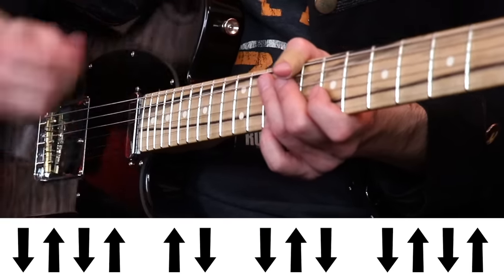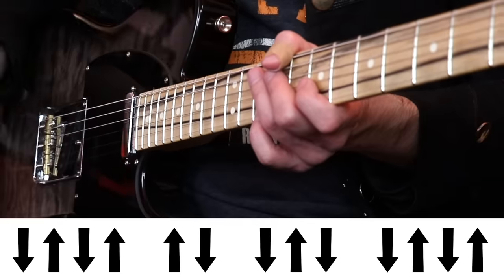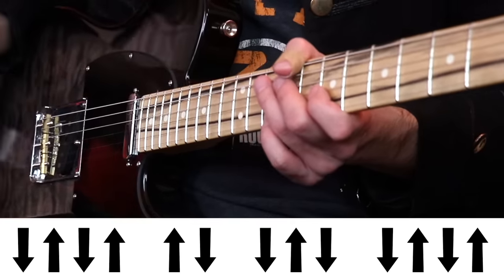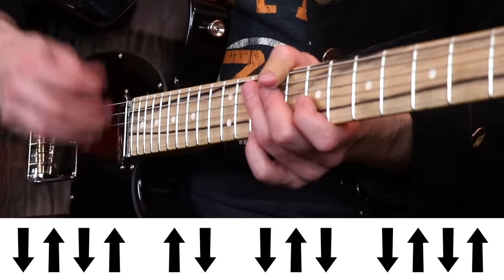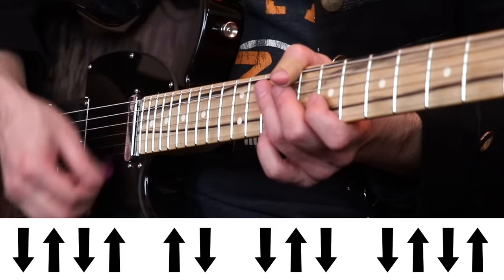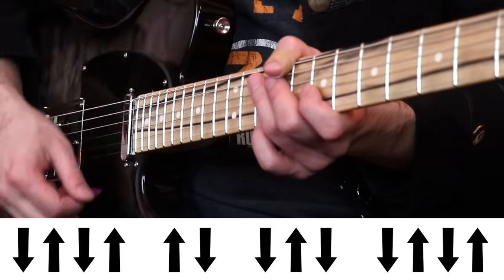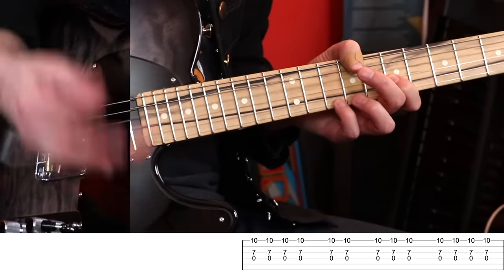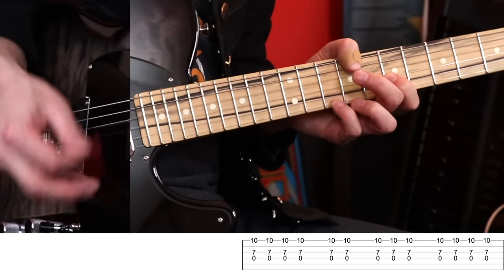The first half is down, up, down, up, up, down. The second half is down, up, down, down, up, down, up. And that's it. Once you get in the groove with it, it really flows. Add that to the three Ds that you have going on — three Ds followed by the strum. Isn't that great? It's a huge chunk of the song and it leads us through the intro to the first verse.